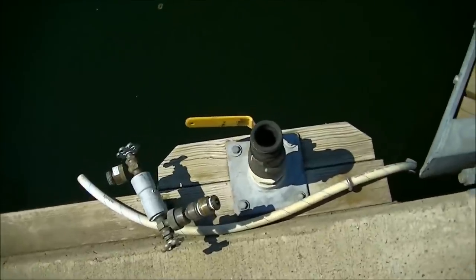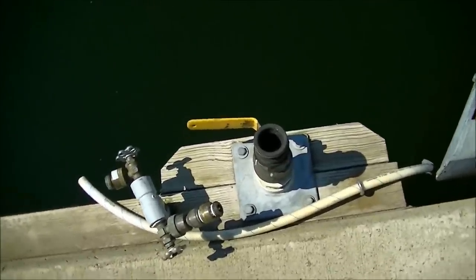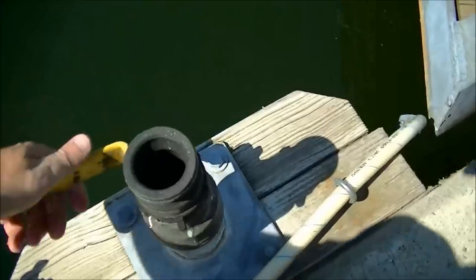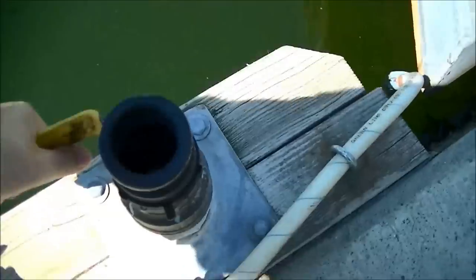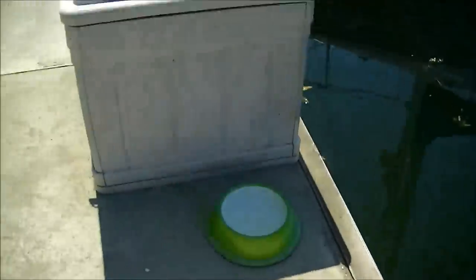Each dock finger — so each two slips — has one of these posts. There's also a big vacuum, but I'm not going to mess with it. That one's kind of stuck; I need to get some lube on it — maybe I'll give it a bit of spray later.